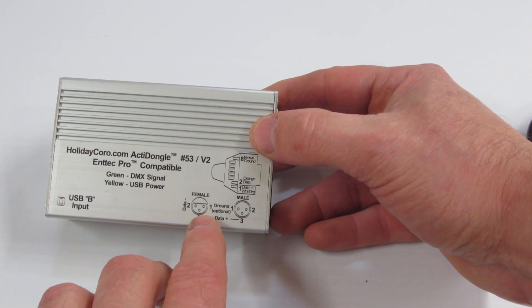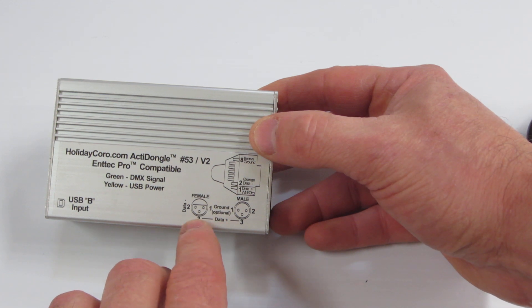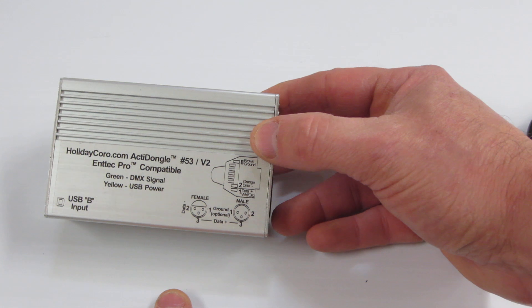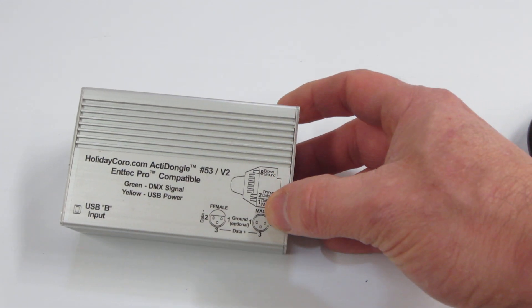And for the XLR, you also have that listed here — data on pins 3 and 2, with ground on pin 1. If you have any questions, feel free to contact us at the Contact Us link at the bottom of this page.